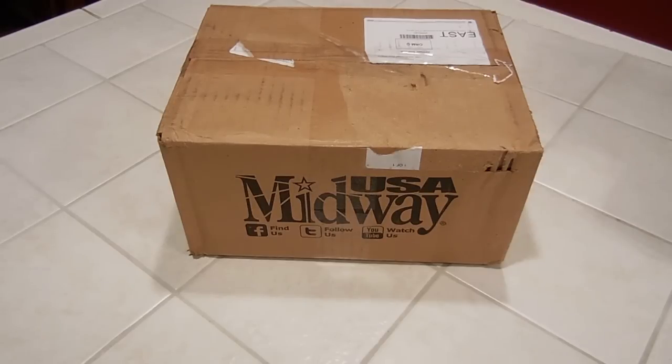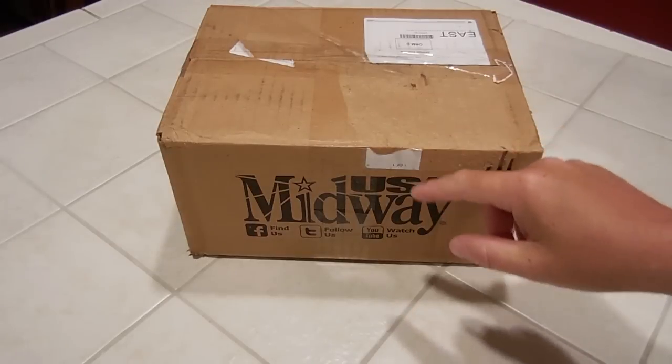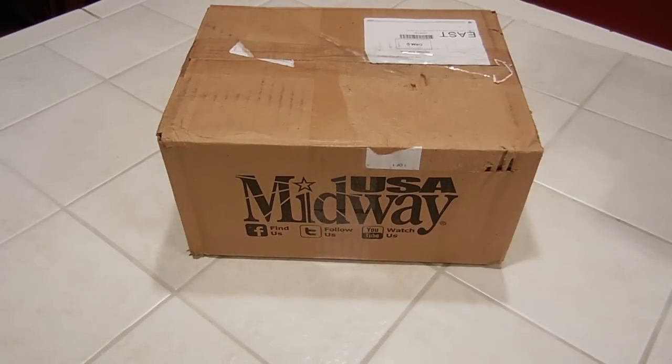So I called Remington and the rep really didn't have a clue either. She talked to the tech department and said they got a lot of complaints on their ammo. She said the spinning is okay, but the wobbling is not — you don't want to shoot that through a semi-automatic pistol. So what you need to do is sort through your 1,050 rounds, pull out all the ones you think are bad, ship them to us, and then we'll review them and determine whether or not we think they're bad, and then determine how you're going to be reimbursed.